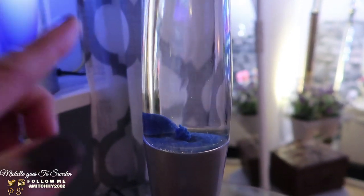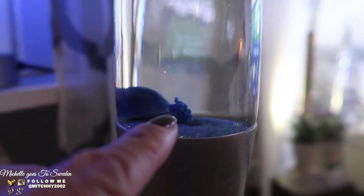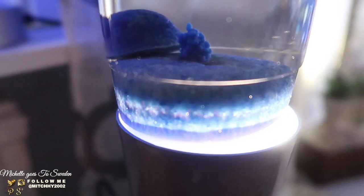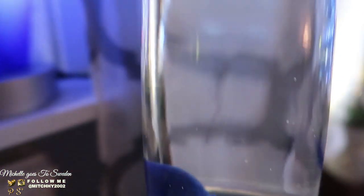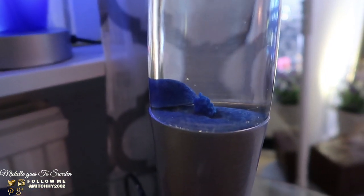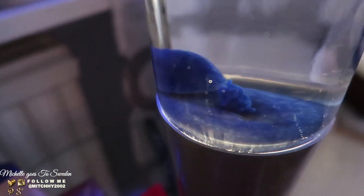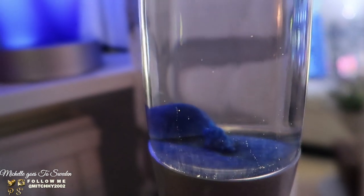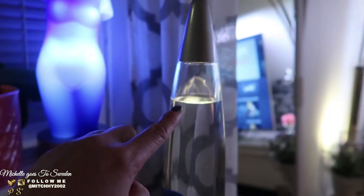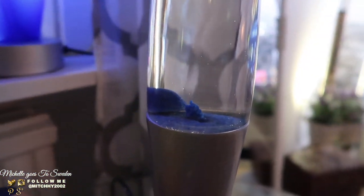Look at our lava lamp! I turned it on and you can see the wax is starting to melt. If you lift it up, you can see it's melting. We just need to wait for it to heat up. It's been a long time since we used it — I just wanted to check if it still works. The water level is also a little low, but let's see if it will still work. It takes time before it heats up.